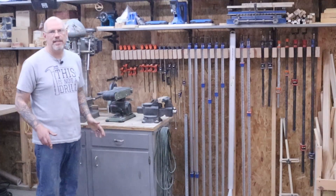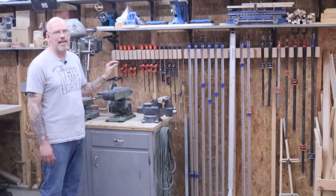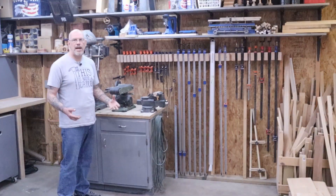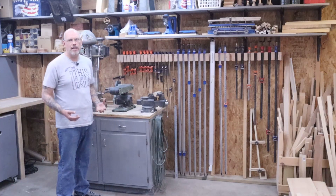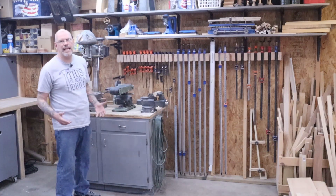I'm pretty excited about today's video because today we're going to be reorganizing the clamp wall. We're going to try to figure out a way to make it a little more space-saving — it just takes up too much of the wall and I want to gain some of that back.